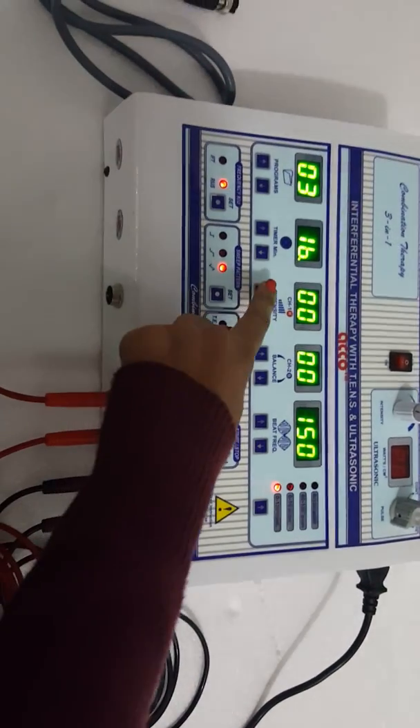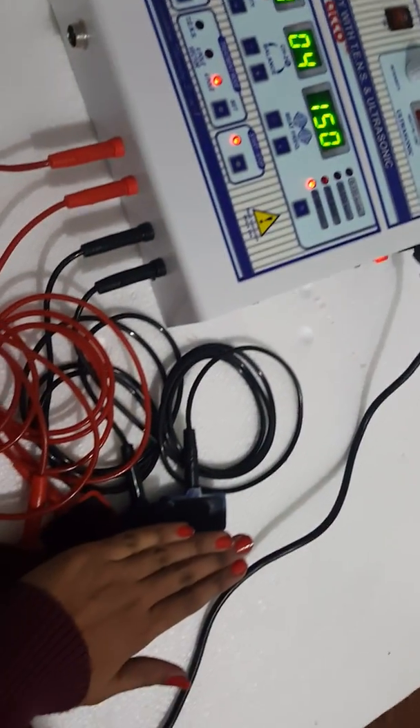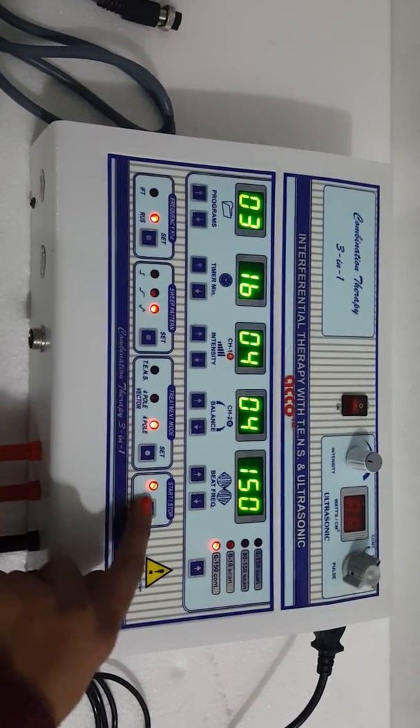Now increase the intensity as per your need. After treatment is completed, press the stop button.